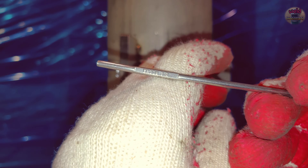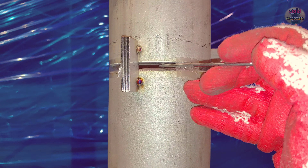This is a 3.2mm weld rod. The gap between the pipes is about 4mm.